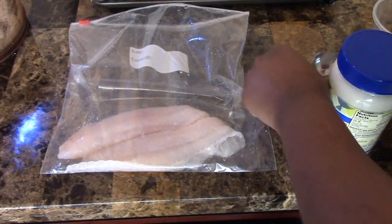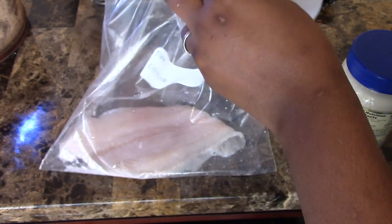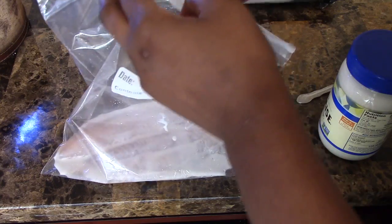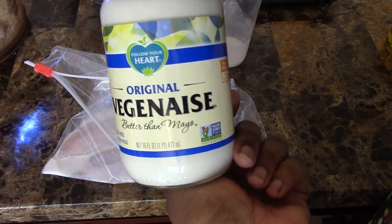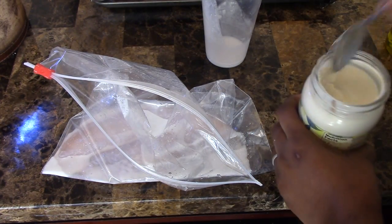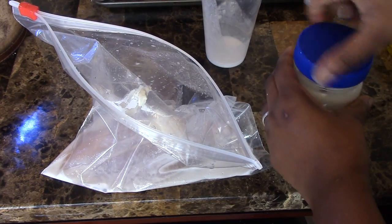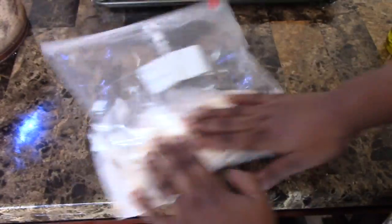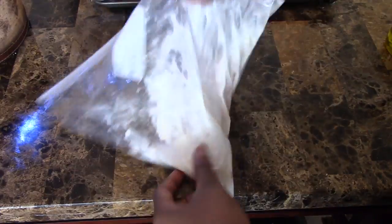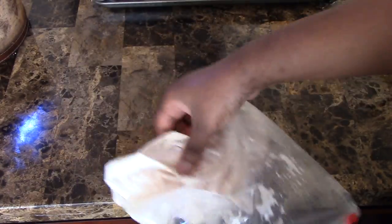For the last tilapia, place it in a zip-lock bag and pour a quarter cup or less of milk, then add one tablespoon of mayonnaise. You can use vegan mayo — it's a good brand — but regular mayonnaise works fine too. It sounds a little unusual to coat the fish in mayonnaise, but it works out really well.